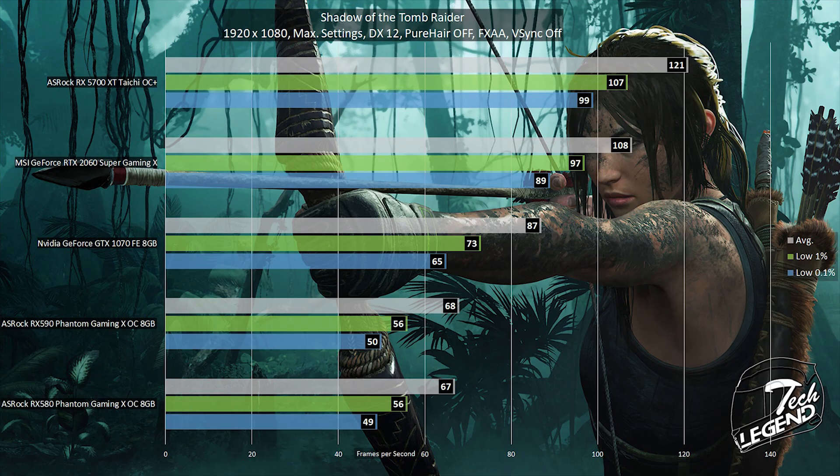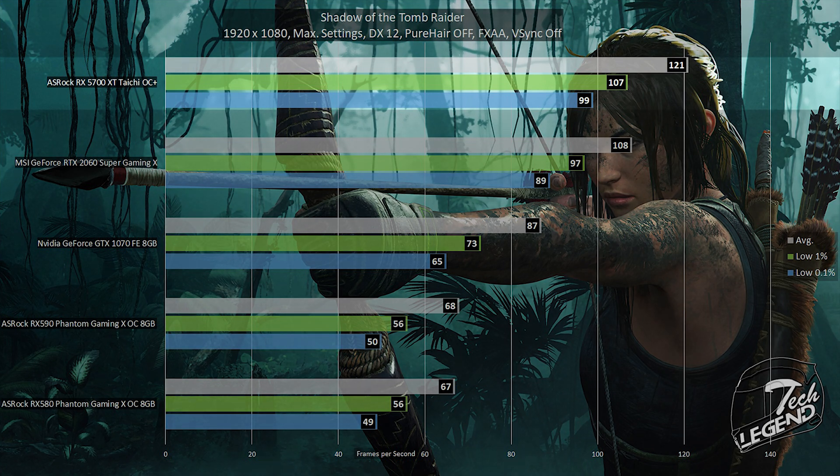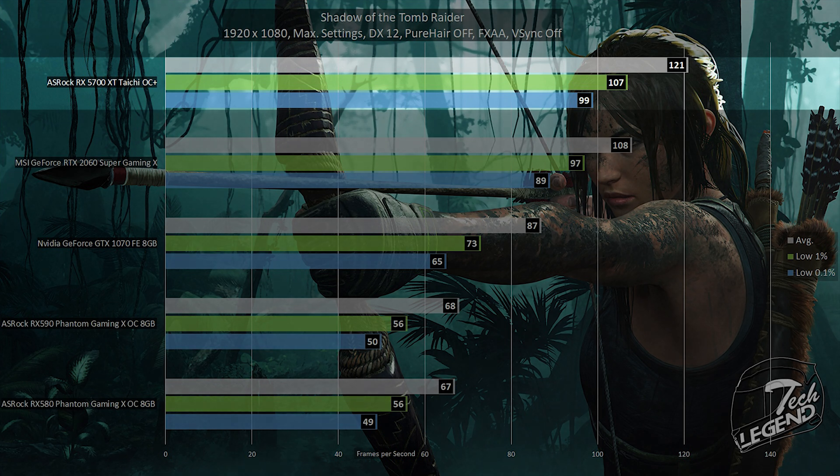The final game tested is Shadow of the Tomb Raider at 1080p, maximum graphical settings, DirectX 12 mode, with Pure Hair turned off and V-Sync disabled. The ASRock RX 5700 XT Tai Chi reached an average of 121 fps, with the low 1% at 107 fps and the low 0.1% at 99 fps — delivering a very smooth gameplay experience similar to The Witcher 3.